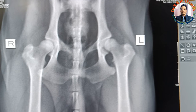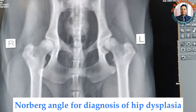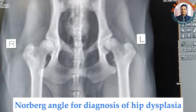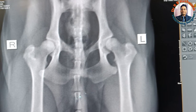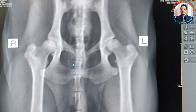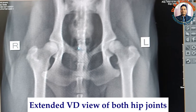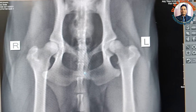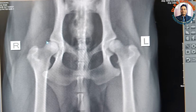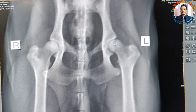Today I am going to demonstrate how to take the Norberg angle for the diagnosis of hip dysplasia in dogs. This is the extended ventrodorsal view of a one-year-old Golden Retriever dog showing the sign of hip dysplasia. We have taken the extended ventrodorsal view of both hip joints. Although the femoral head is looking within the acetabular cavity, particularly the right one, it is very difficult to say unless and until we take the Norberg's angle.